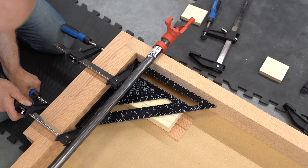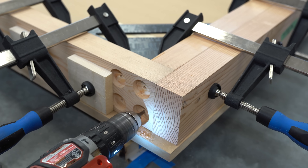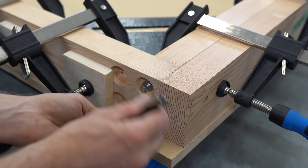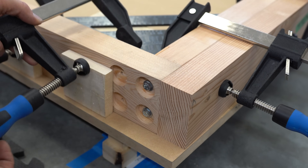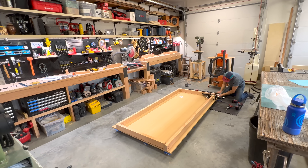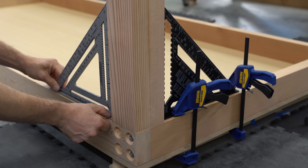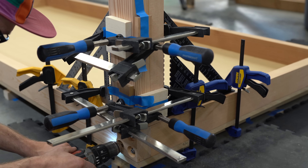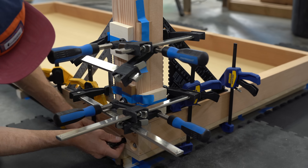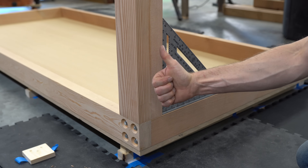To keep things square for assembly, I clamped speed squares to the inside of the stretchers. Then with everything under pressure, I'm free to install the lag bolts. I simply repeated the process for the other corners. For the legs, I clamped two speed squares to the tops of the stretchers, then from the squares to the legs, and repeated the process for the other legs.